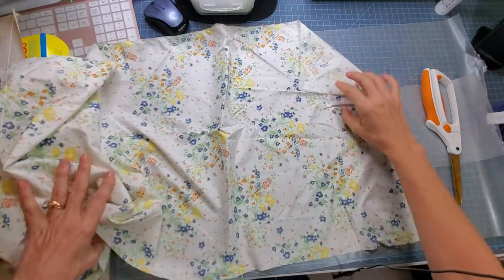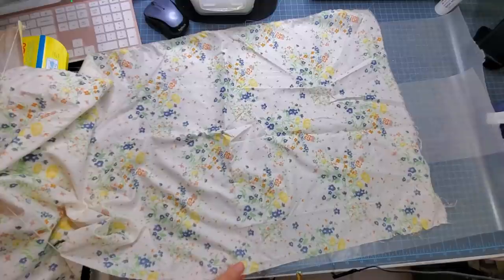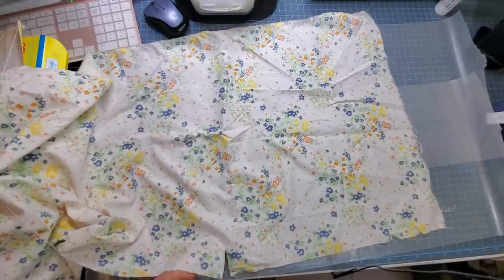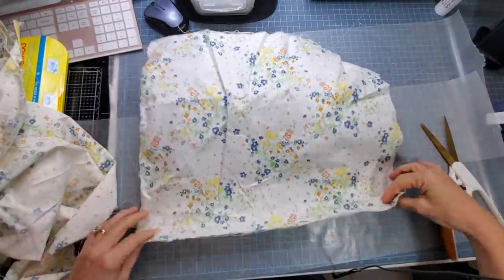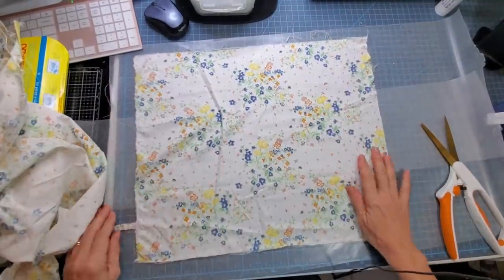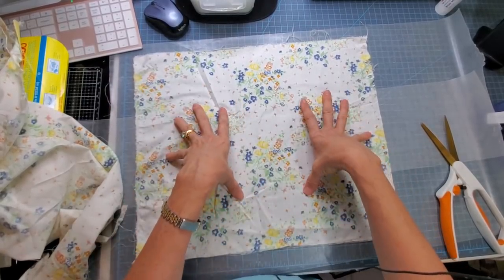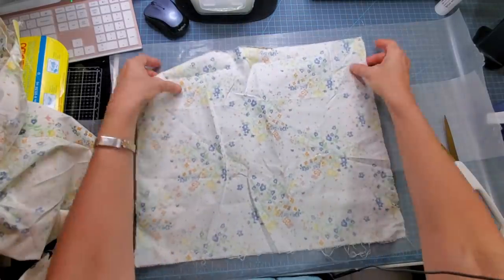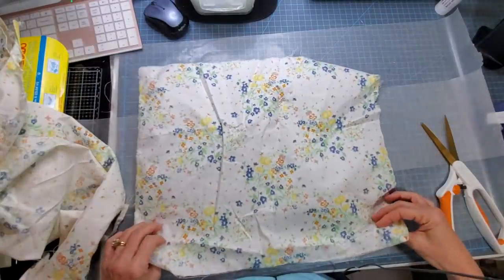If you mount something like a file folder or chipboard to make a journal, it's going to get even thicker. So start with a thin fabric. Thin cotton muslin or bed sheet works awesome. This is probably a poly-cotton blend. Don't worry about wrinkles — it's all going to be gooped down with glue and you probably won't see much of the fabric anyway.